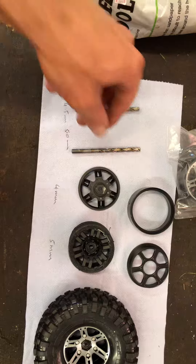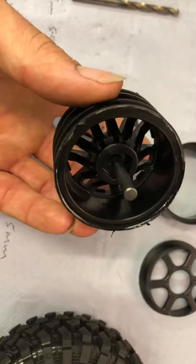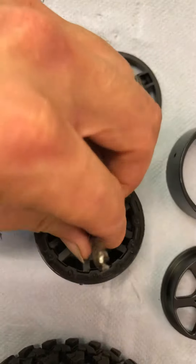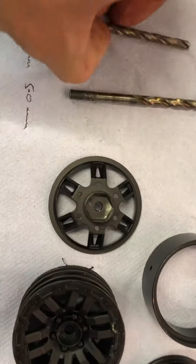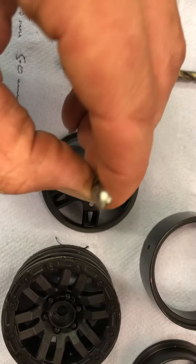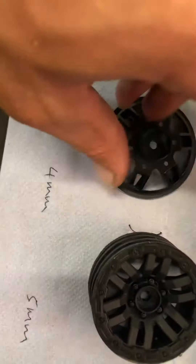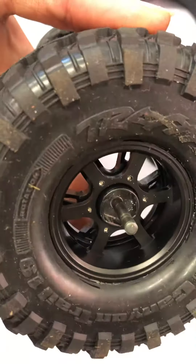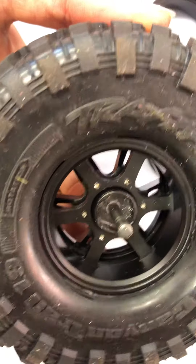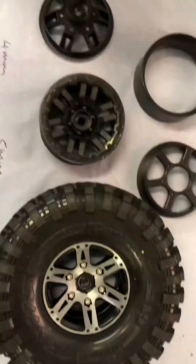Then I use a 5mm drill bit, which goes in there nice and tight. The 4mm doesn't go through on its own, so I've drilled 4.5mm first on this one — the one I've already fitted. It goes in there nicely at 4.5mm, and then I drill to 5mm afterwards. Just do it in two stages. You're welcome to go straight to 5mm, but otherwise they won't fit properly — you need to drill to 5mm.